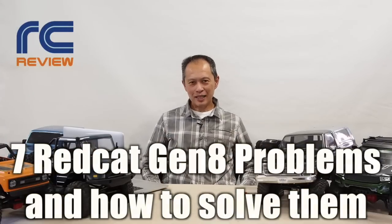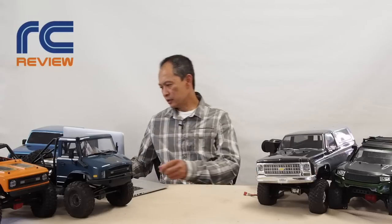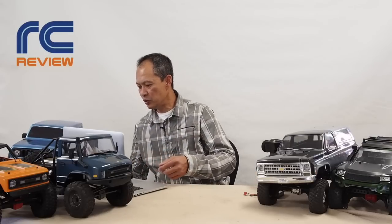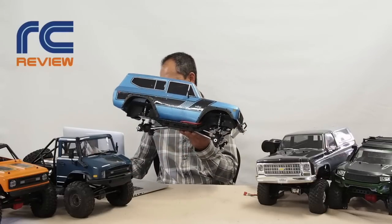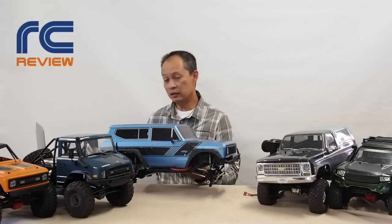We got the Red Cat Gen 8 — two of them, in fact. And we loved it. For 300 bucks, it was pretty darn good. But it had these problems that were holding it back. We wanted to unleash this vehicle and get it on its own crawling way. We're here to help you understand what these problems are and how to solve them. Luckily, they're not that hard to solve.